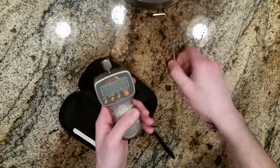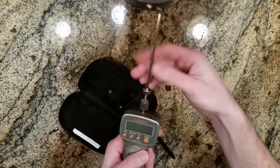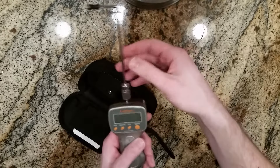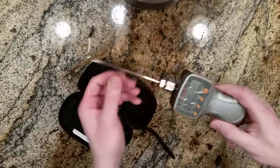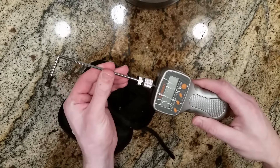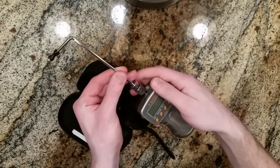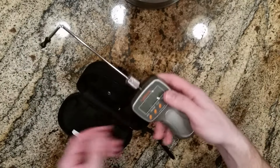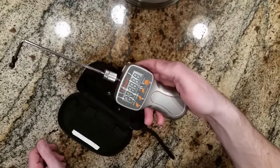To assemble it, just thread this on. Once you get it threaded down to the position, you can do the trigger pull test at pretty much any angle that's comfortable for you. Use this as the set screw to lock it into the position that you like.